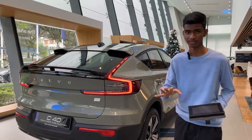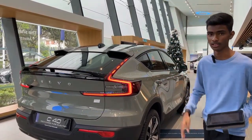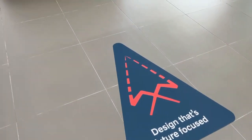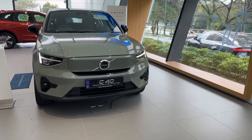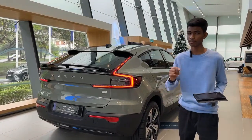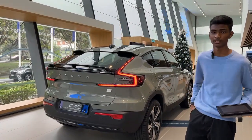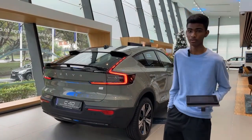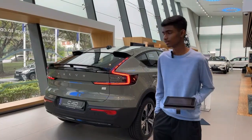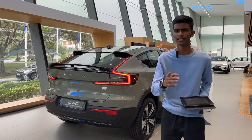Coming to the conclusion for this Volvo C40 — this car is fantastic all around. Everything is good for my eyes. Everything I see here is fantastic and beautiful. Also the 100% leather-free approach is really really good. They are providing a good environment for us. That's it for the Volvo C40.